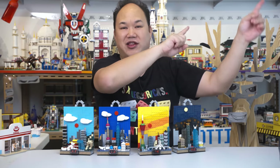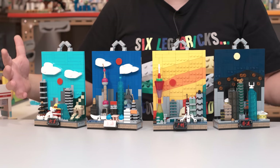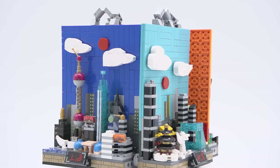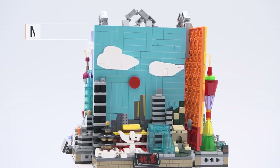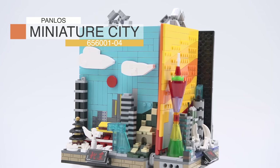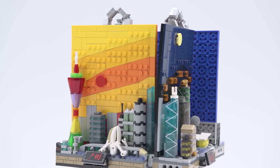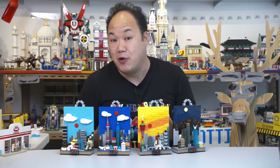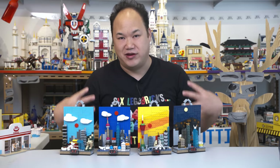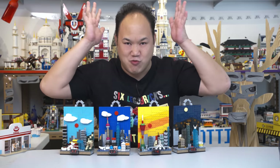I'm Scotty and today we're looking at Panlos. If you haven't seen the chicken mechs, they're out to destroy the world — see the link here. Panlos are pretty cool. They come up with some original ideas. And check it out, this is so cool, it's so different. These are like picture frame ideas. This is Panlos Bricks Miniature City, set numbers 65600121, 2, 3, and 4. Pieces vary from around 370 to 380 pieces per set.